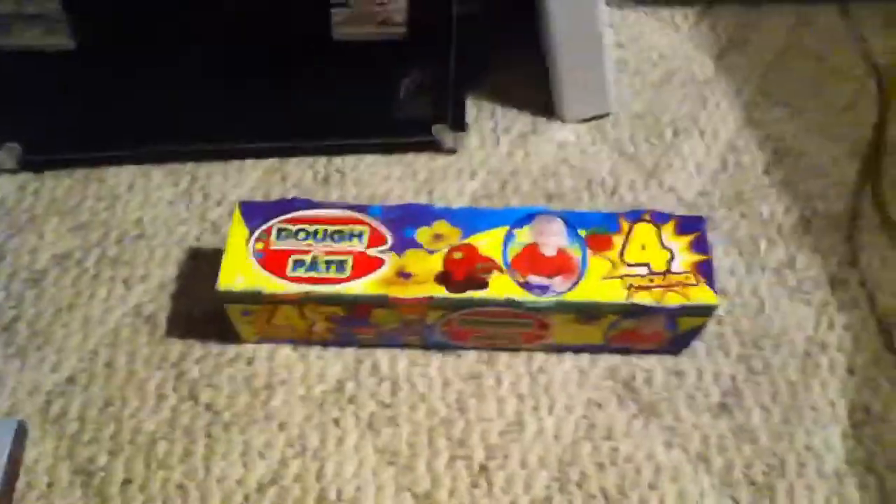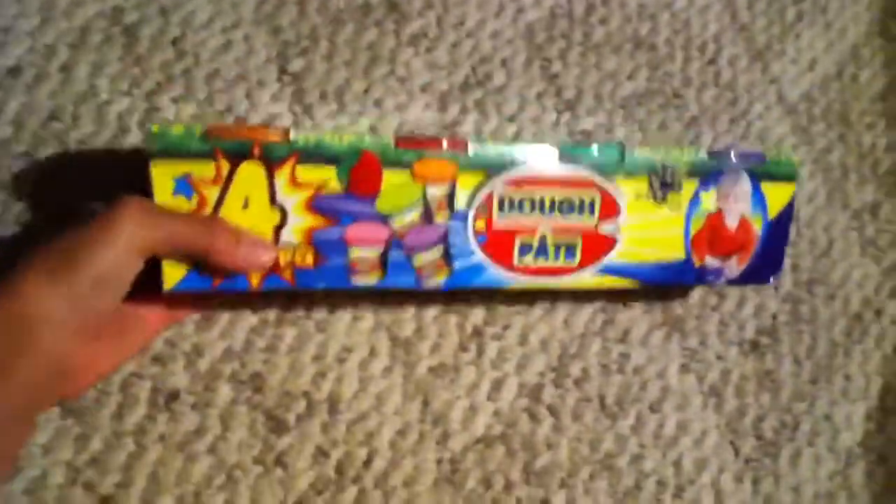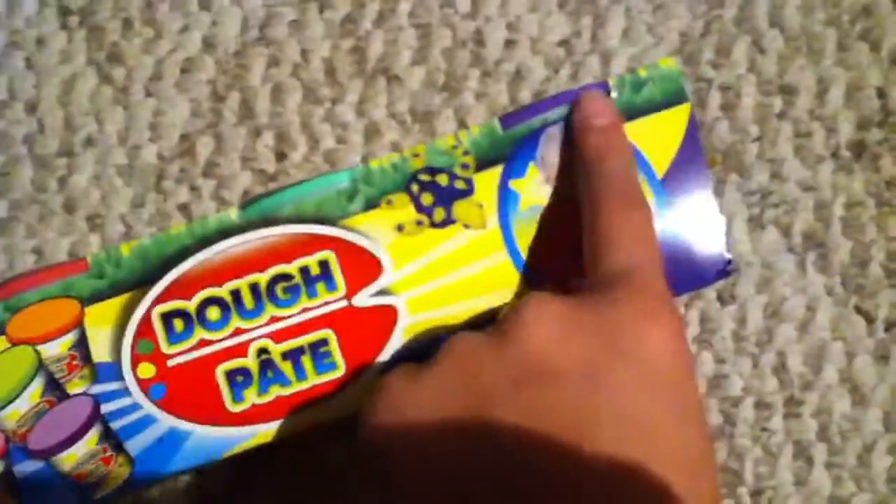Then I have my Dollar Tree haul — well, it's just one thing. It's a four-pack, and it's just called Dough. There are four packages and they're different colors: orange, red, green, and purple.